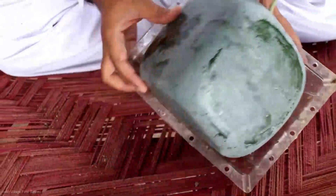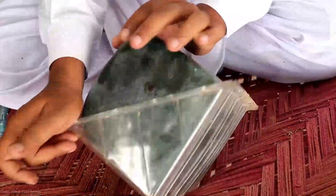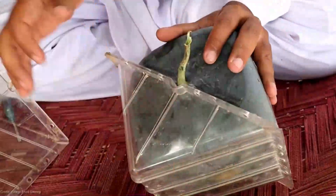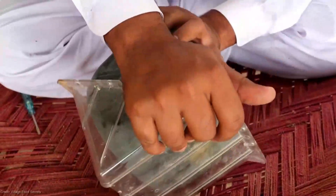Let's not forget the most important part — square watermelons offer the same juicy, refreshing flavor as their round counterparts. Whether you're enjoying a sweet slice on a hot summer day or impressing your friends with their unique shape, square watermelons are a delightful experience for the senses.